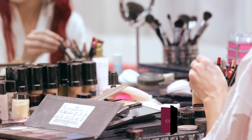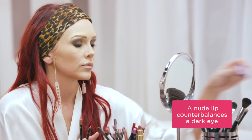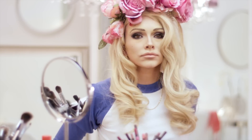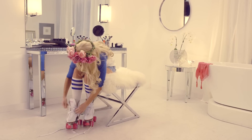I'm using a nude peach lip liner to fill in the lips as a base, then going back in with a slightly darker brown lip liner to help create the same lip shape that she has. Now it's time to lace up my skates, grab my flower crown, and hit the streets of LA.